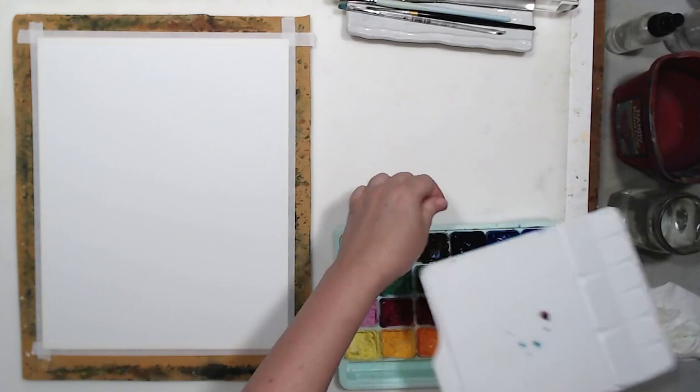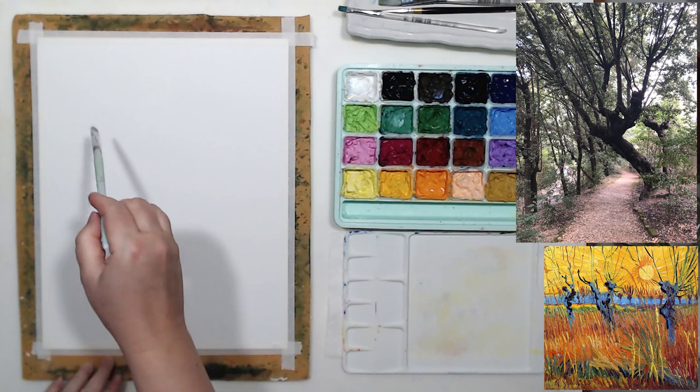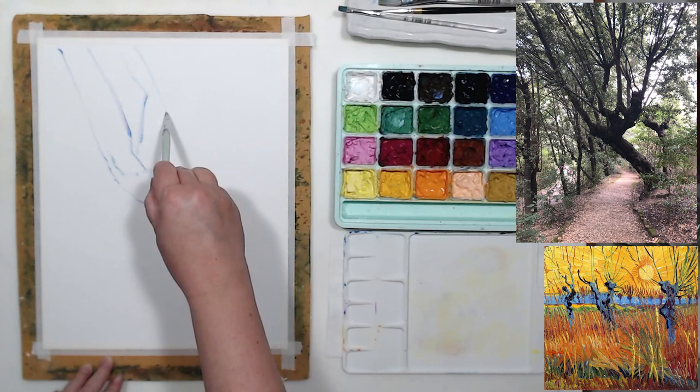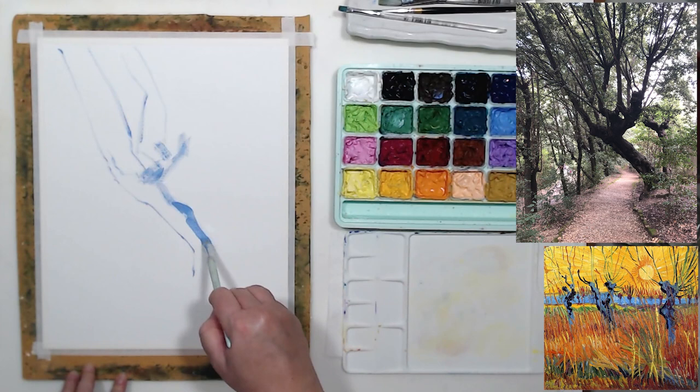I will be painting with my Himi gouache set. I love it because it's ready to go — I don't have to squeeze colors out of the tubes. I'm just going to give them a little spritz of water to thin them out a little bit, and I can start drawing my tree. I'm using a sheet of canvas paper. You're not supposed to paint gouache on a canvas, but this is not real canvas — it's just sealed canvas textured paper. It's a little thin, but I can always laminate this painting on a piece of cardboard if it turns out good.